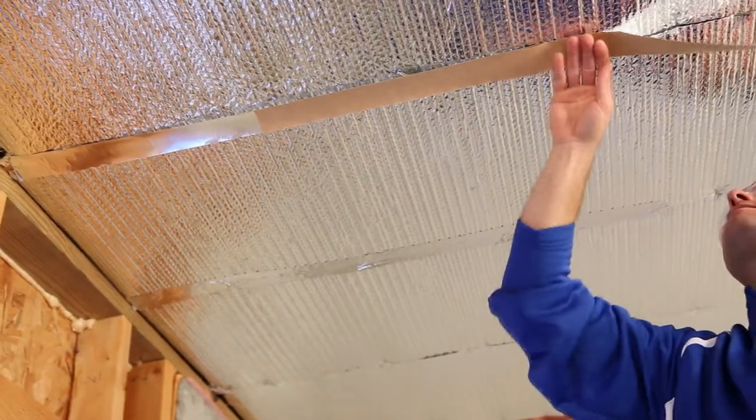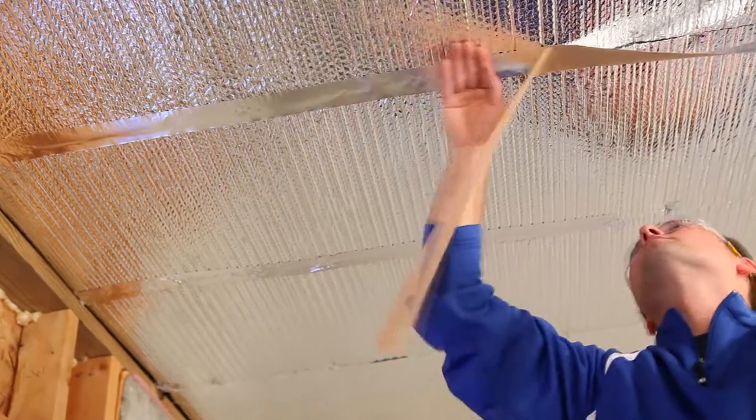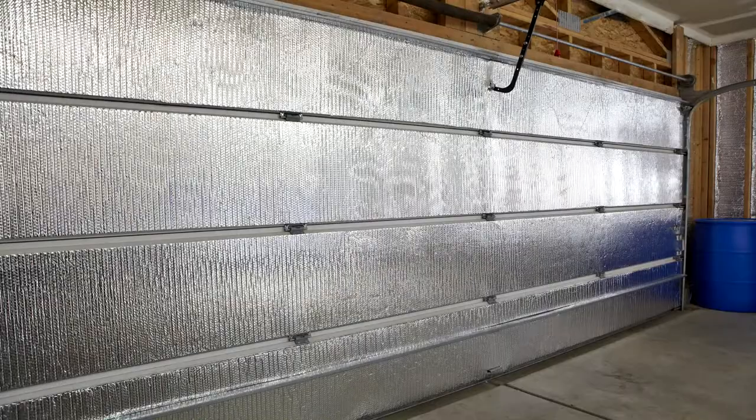For the R-16 and R-21 Reflectix crawlspace applications, our foil tape, when used for seaming, provides a vapor retarder benefit. In some garage door applications, our foil tape could be utilized as a fastener or a seaming tape, depending on the style of garage door you are insulating.